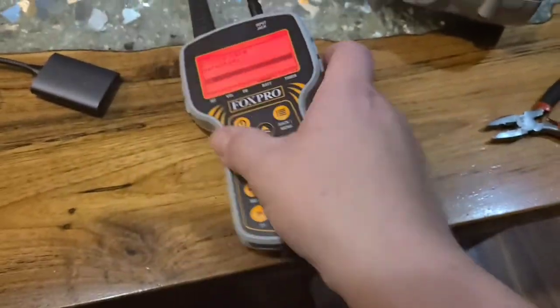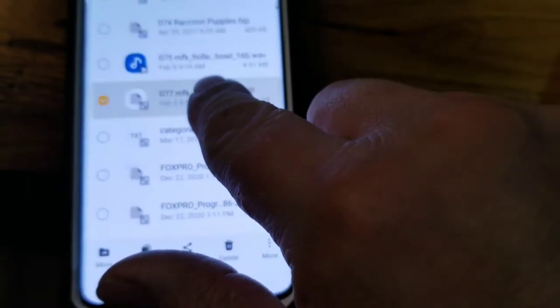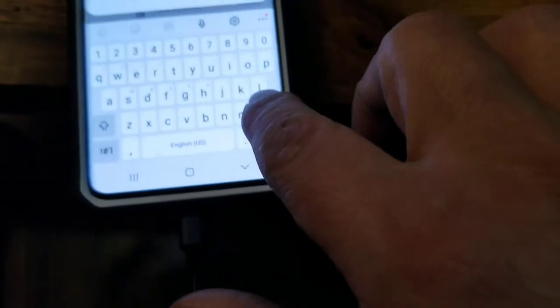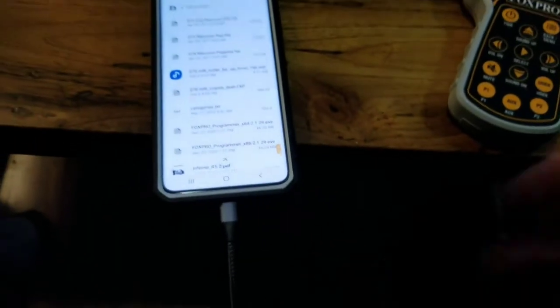I screwed up — I've got to change the number on it. Here's where I made the mistake: I marked it as number 77 and I need it to be 76. So go to Rename, type 76, hit Rename. There — now it's saved.